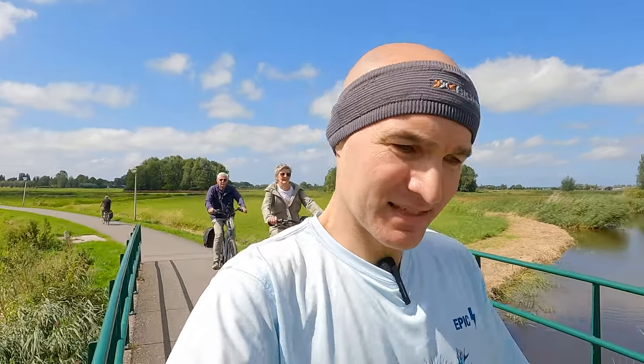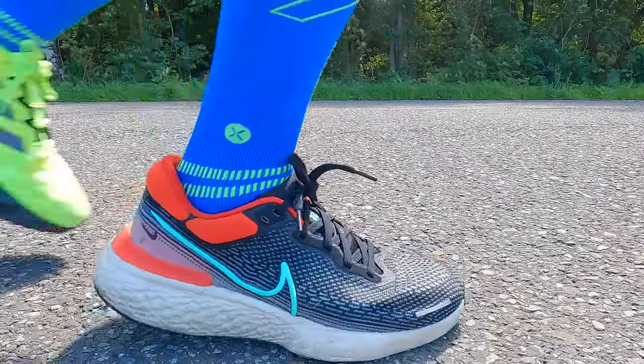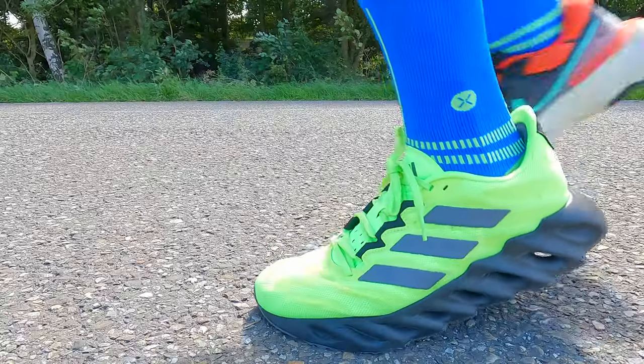Wearing the shoes like this, there's no longer any doubt that the Nike Zoom X Invincible Run Flyknit is a softer shoe than the Ultraboost 21 — it was always hard to compare unless you wear two different types of shoes at the same time. That said, the Nike gets really close to the Switch Forward — it's just a different type of softness. With the Nike you feel the shoe compressing, the softness, the support it gives you. With the Adidas Switch Forward you feel that compression and release, that squishiness, and it gives you that feeling of being propelled forward.